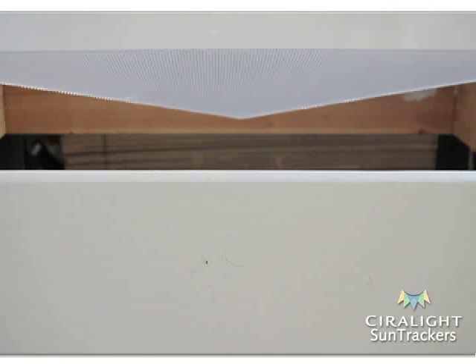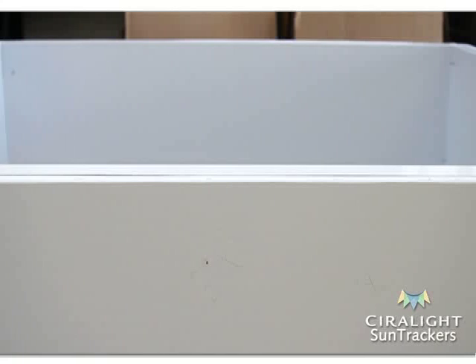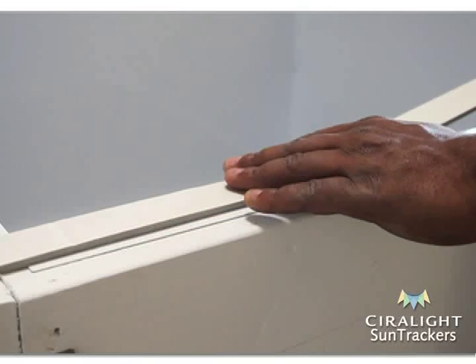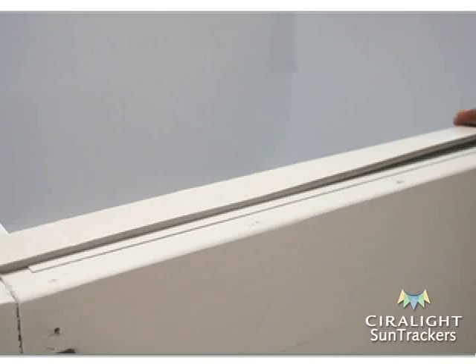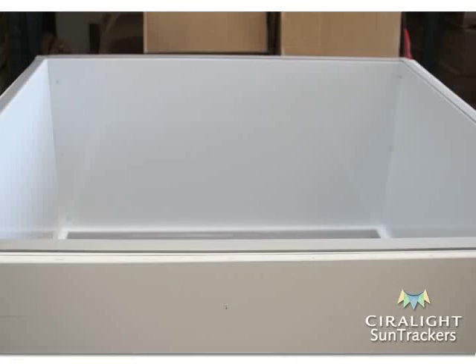With the bottom diffuser lenses secure, lift the assembled lightwell over the curb and gently slide it down into the building interior. The top outward-facing flanges of the lightwell should sit flush upon the top of the curb all the way around. Also, make sure to nail down the top flange of the lightwell to the top of the curb to ensure it stays in place after installation. Apply foam tape to the perimeter of the top of the lightwell on all four top outward-facing flanges with the adhesive side down.